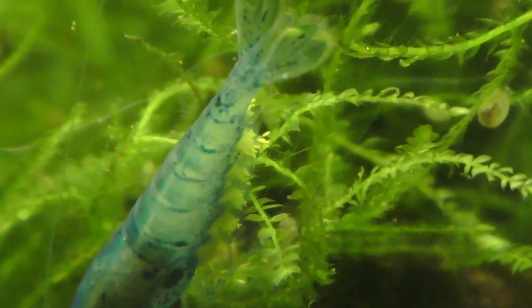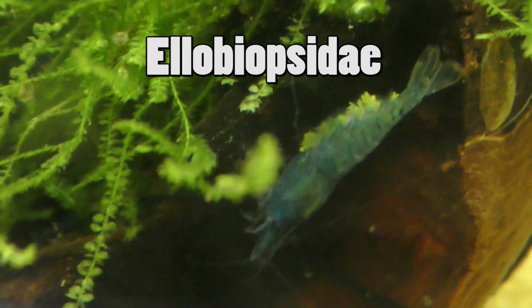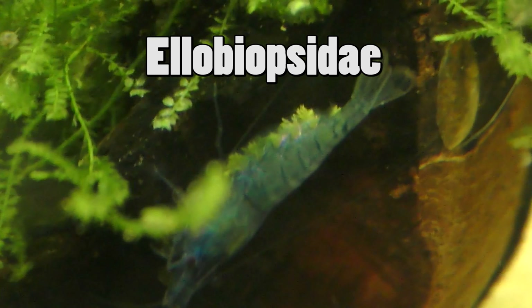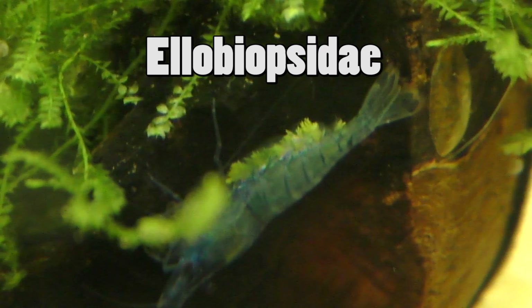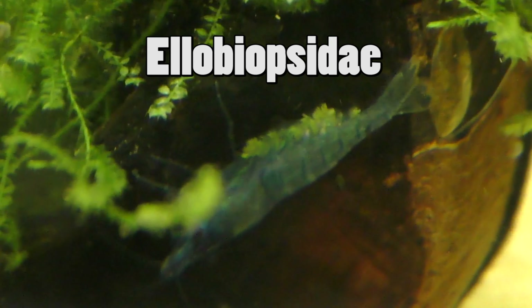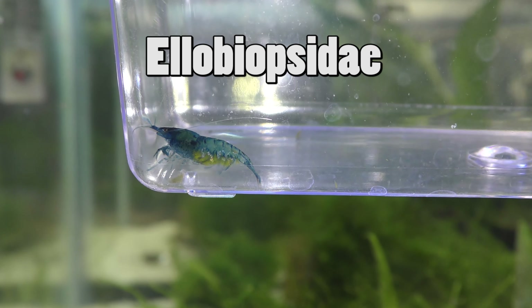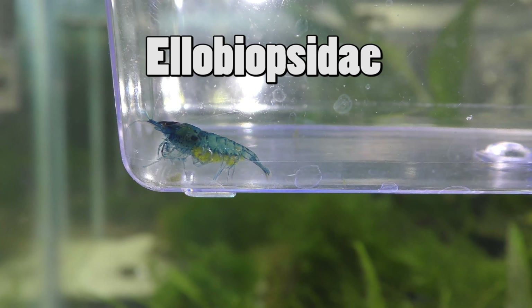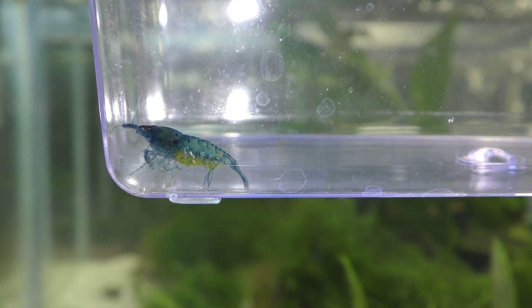After research, it is this stuff — I'm gonna put it on screen because I can't pronounce it. I knew the first thing I had to do was get this shrimp out of the tank, and hopefully it's not too late before all the other shrimp come down with this parasite. I need to reset the whole tank. I caught this shrimp and put it in a container, and everything I use in this tank I soaked in bleach overnight.